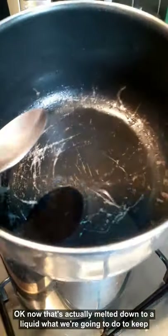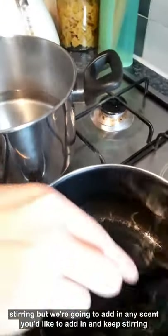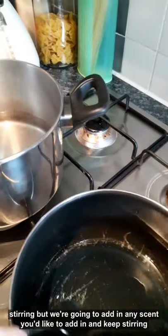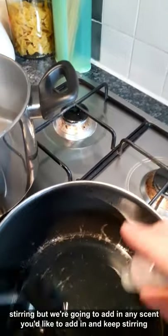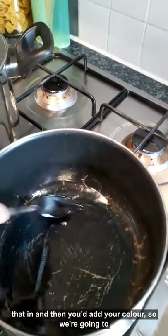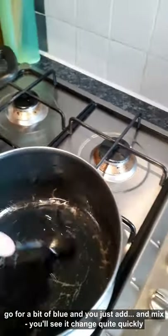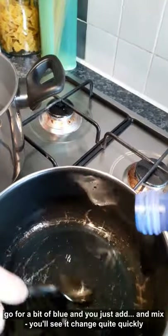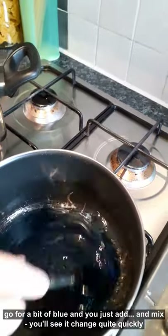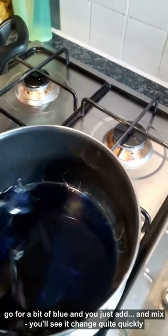Now that's melted down to liquid. What we're going to do is keep stirring and add in any scent that you'd like, and keep stirring that in. Then you add your colour - we're going to go for a bit of blue - and you just add it into the mix. You'll see it change quite quickly but you've got to keep stirring.